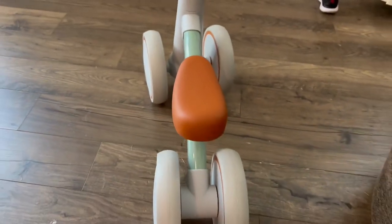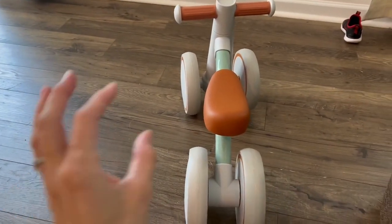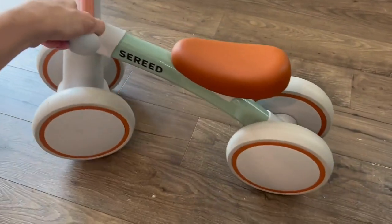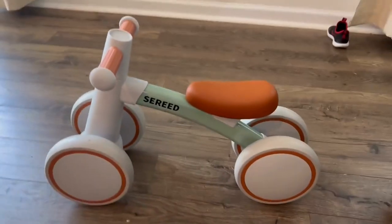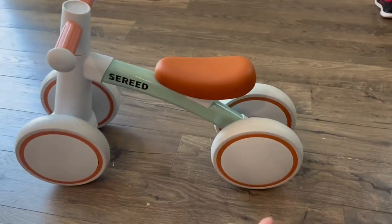My three-year-old loves it too, so I'm a mom of two boys, and any toy in the house that multiple kids can use is always such a win. It has a very smooth wheel, and I love this cute little seat — it's just super aesthetically pleasing, which you don't always get with kids' toys.